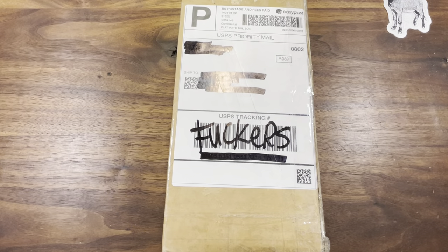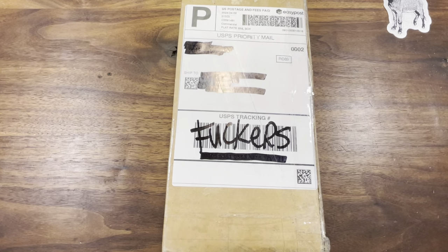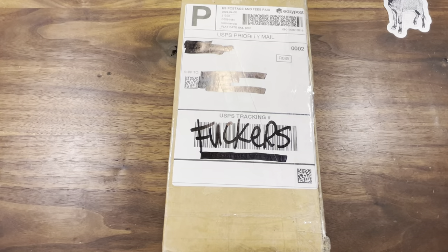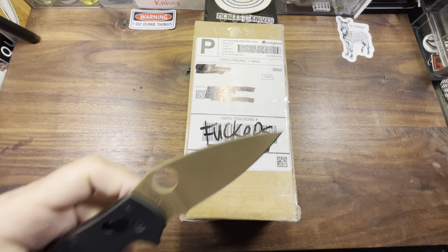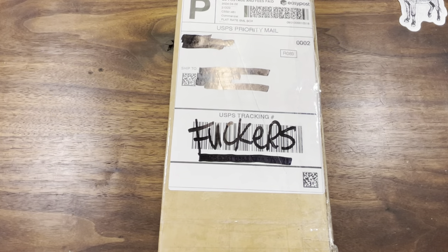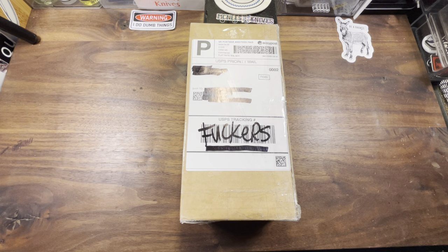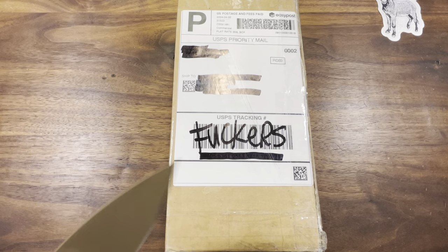Knife Dope. More Dope — come and get your fix. What's up fuckers, your boy's back with a fresh batch of Knife Dope. That's right people, the hits don't stop.